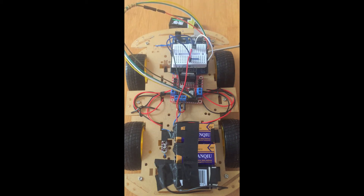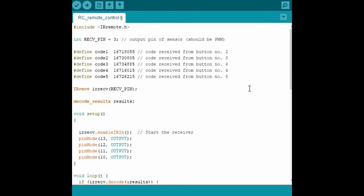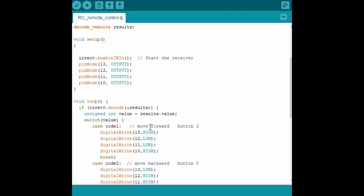This is the code for the project. The code is simple because it's just going to be using the IR remote control — you can check one of my previous videos where I've already talked about the use of IR remote control and how to get the codes for the various buttons. In this case, I'm going to be using buttons 2, 8, 6, 4, and 5, and these are the corresponding decimal codes for those buttons.